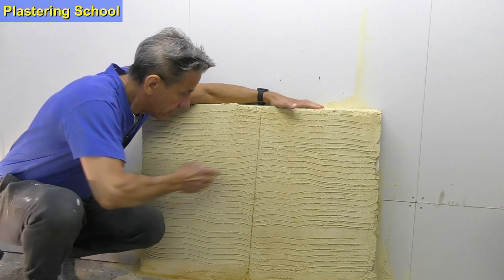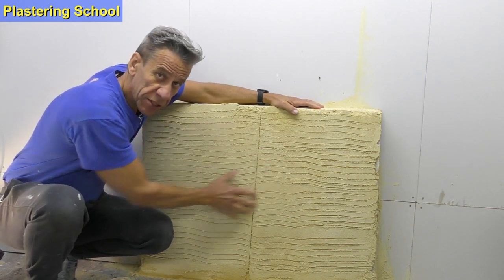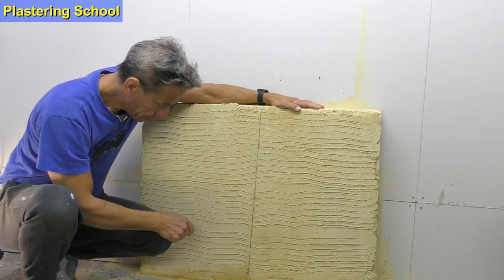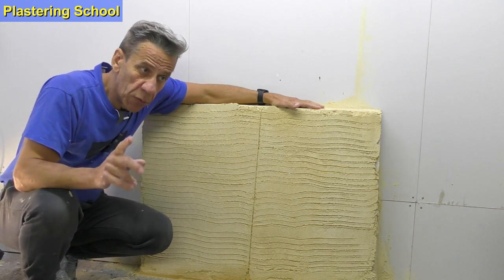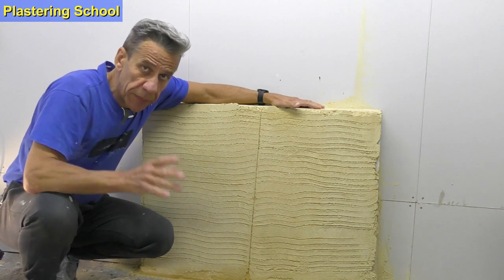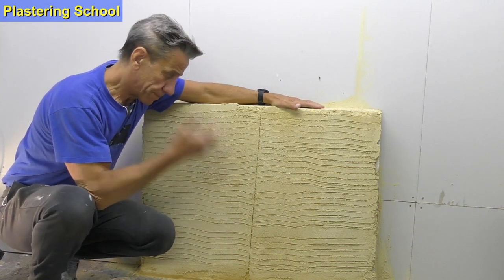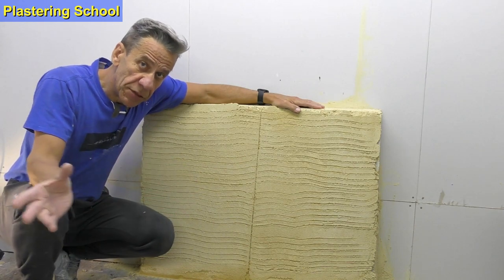Welcome to plastering school part two. Today we're going to be doing some pebble dashing. We've got a scratch coat of sand and lime so we can knock the whole lot back off once the demonstration is done and reuse the block work. On one side we're going to put a scratch coat of a 3:1 sand and cement mix without waterproofer; the other half with waterproofer. They'll be left overnight, then we'll put a second coat on and dash it.